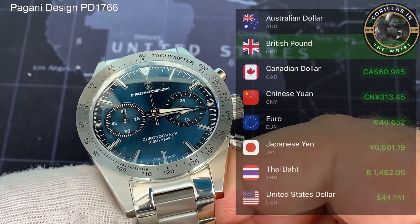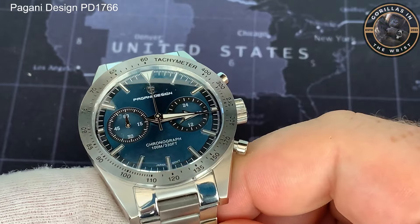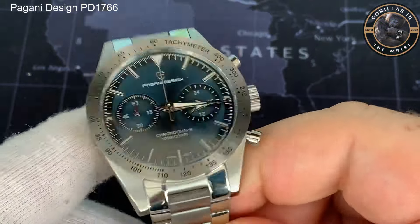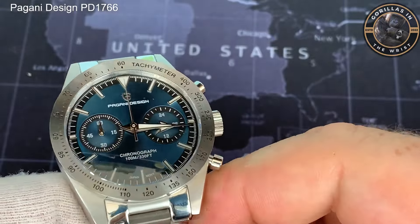When I checked today it had gone up to £41. But I think for a watch with a Seiko movement, on a bracelet — not a bad bracelet — I think £33 is pretty good.